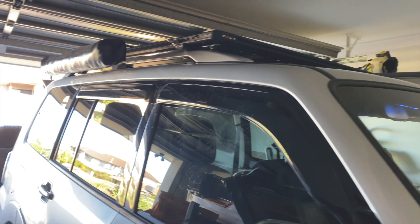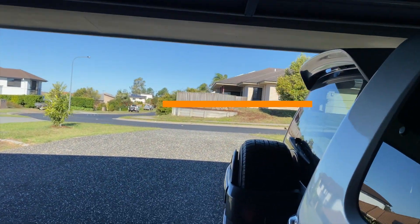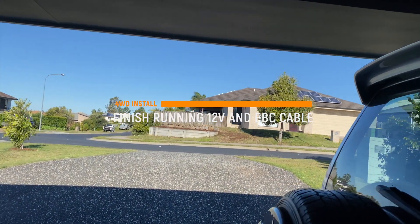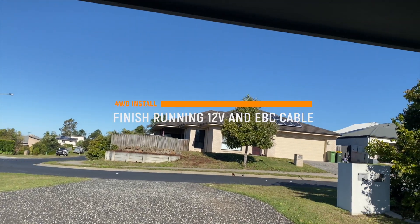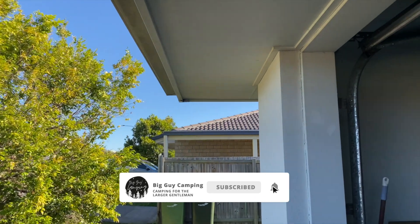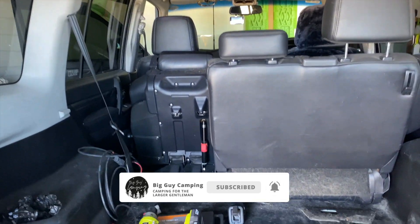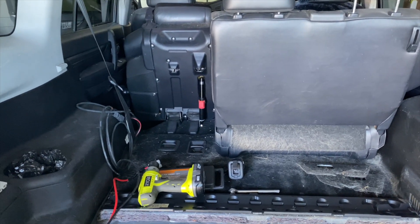Hey everybody, it's been a while since I've done a video. I don't normally like to film my DIY stuff for my car because I'm amateur and I'm sure I'm doing everything wrong here, but I'm going to film a little bit today. Excuse the dog fur everywhere — does need a clean.